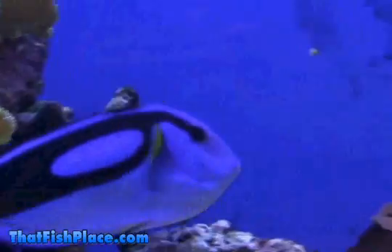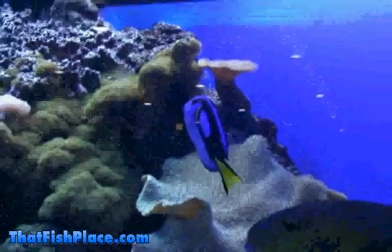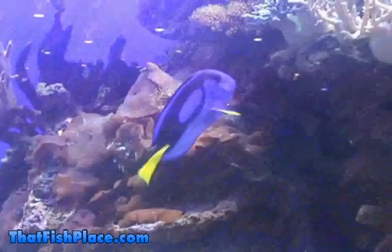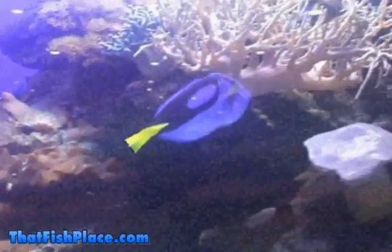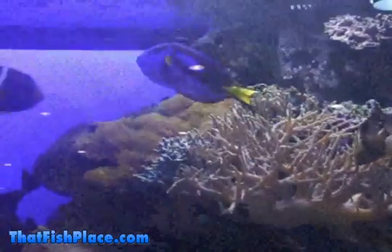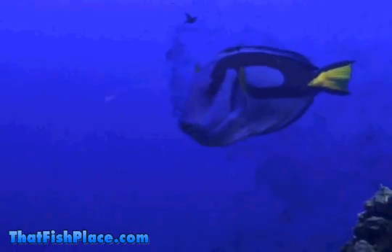They require a specific gravity range between 1.020 and 1.024 and a water temperature between 76 and 84 degrees. A pH range between 8.0 and 8.4 is also essential. If you're looking to add a real show stopper of a fish to your saltwater or reef aquarium, you can't get much more impressive than a hippo tang.